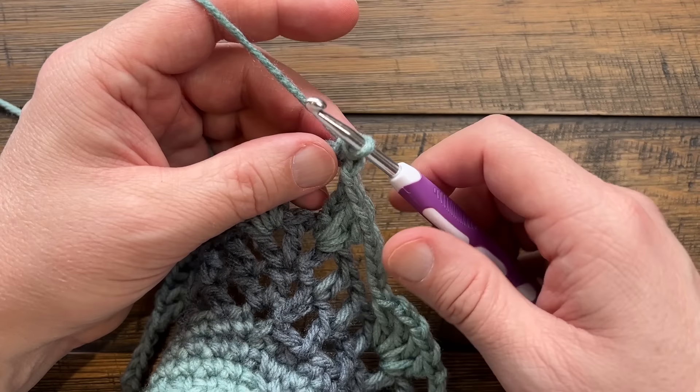Coming to any corner: single crochet around the space, chain two, come to the middle space of the group, double crochet, chain three, double crochet. Then chain two and go right to the corner: single crochet, chain four, single crochet. Start fresh with another side: chain two, come to the middle space, double crochet, chain three, double crochet. Then chain two, single into the space, chain two, come to the middle one again, double crochet, chain three, double crochet. Please do this around for round five.